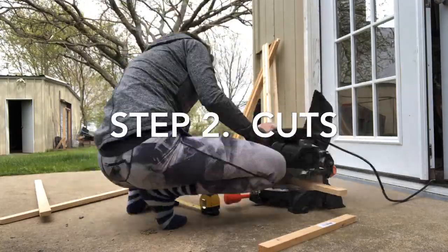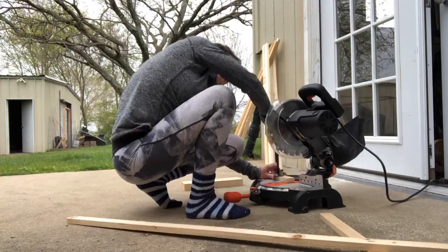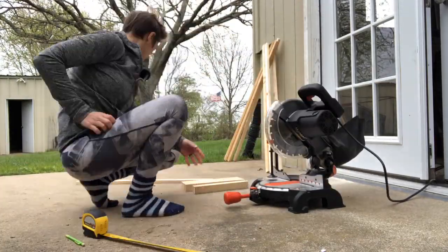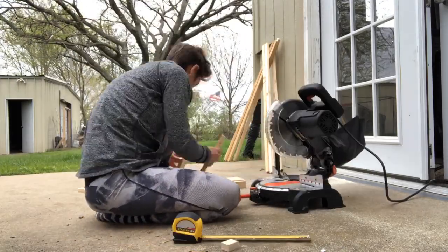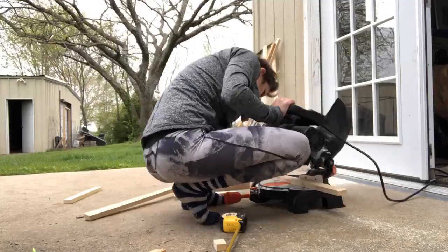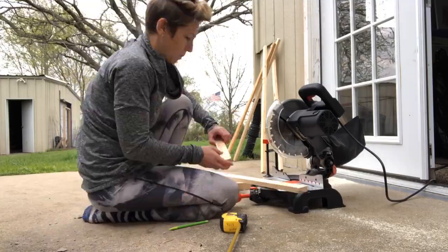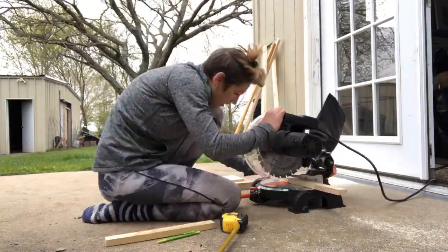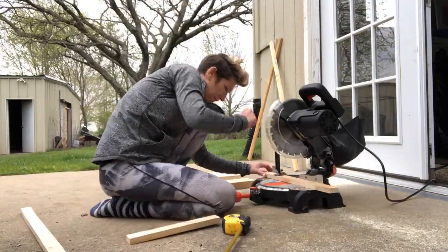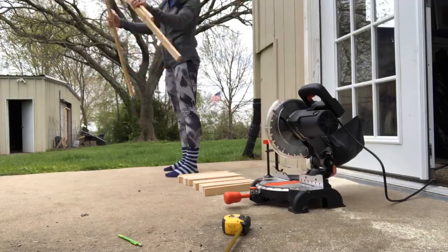Hindsight, I would have done my cuts differently. Because my mirrors are 12 by 12, I made my wood frame 12 by 12, but because the wood wasn't perfectly straight it leaves a little gap around the mirrors. So I would have made my wood frames a little bit smaller. For six mirrors, you want 12 pieces of wood that are 11 and 3/4 inches, and another 12 pieces that are 13 inches.